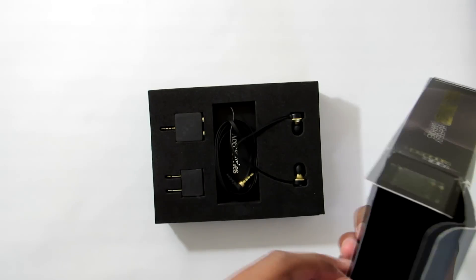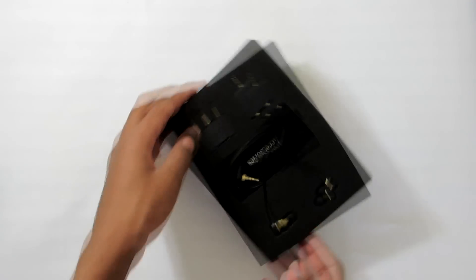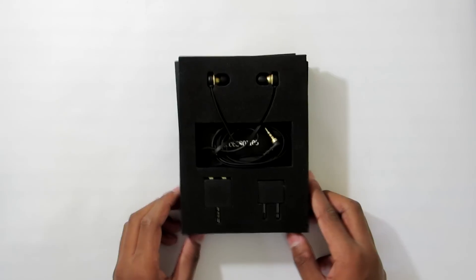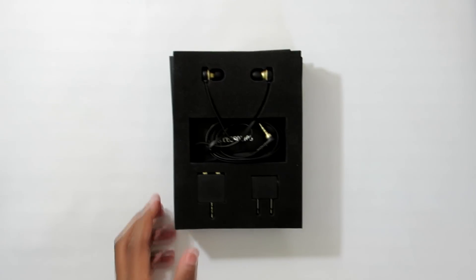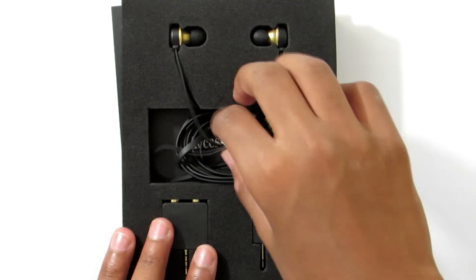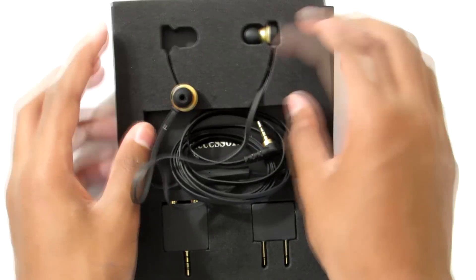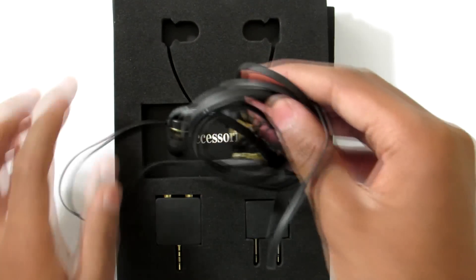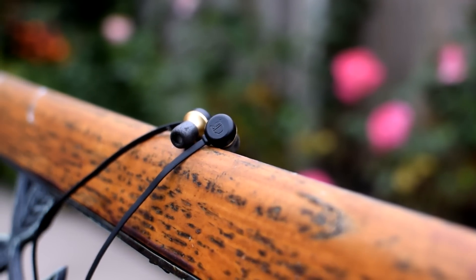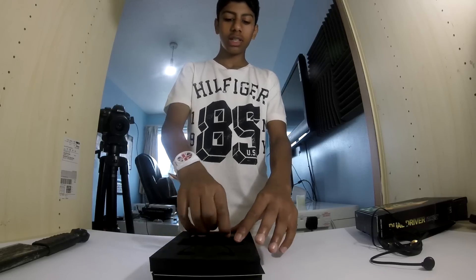Nothing else left behind. So we can put the box to the side, but this is crazy — watch this. Let me zoom in and get a better angle for you. These are the headphones themselves, the dual drivers, in this really nice foam padding — that's probably why it was so hard to get out. Those look amazing.